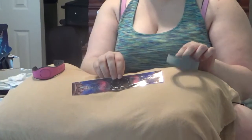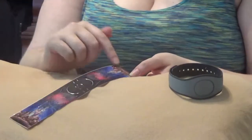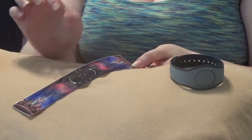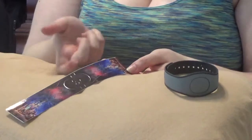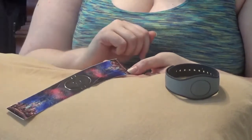Now that the band is dry and ready to go, we have our decal. You just want to make sure that when you pull it off, you don't touch the adhesive side, and that you start generally from the bottom going upwards.